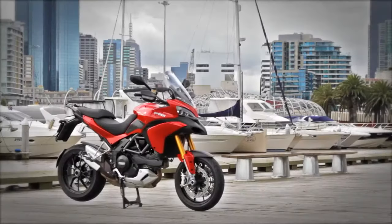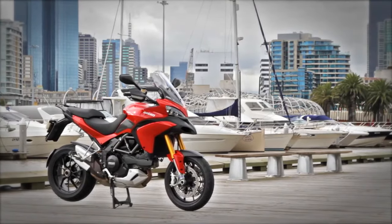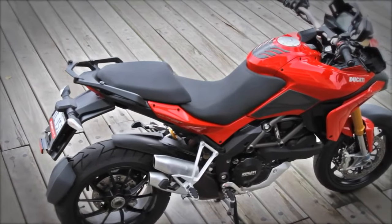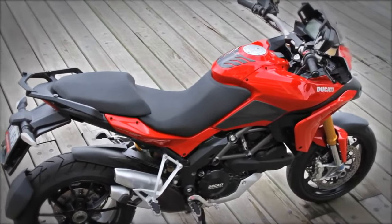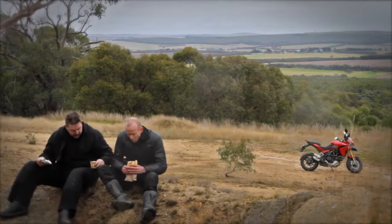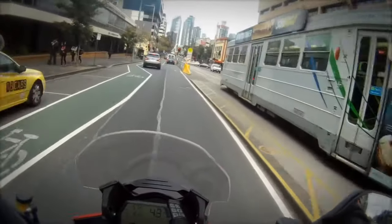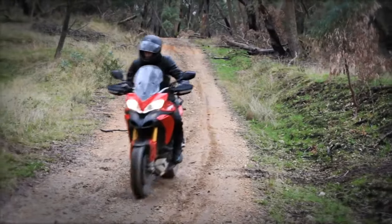Ducati wants to sell the Multistrada as four bikes in one because of the mode switch and all the technology behind it, but at the end of the day it just feels like one cohesive bike that can just about do it all — a kick-ass all-rounder. It's excelled in just about every situation we've put it in: from commuting, to touring, to two-up, light off-road work, and sports bike hunting in the twisties.